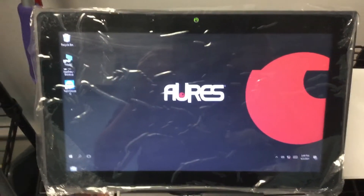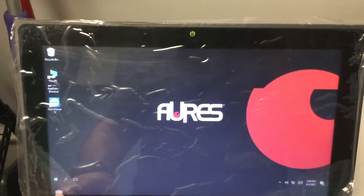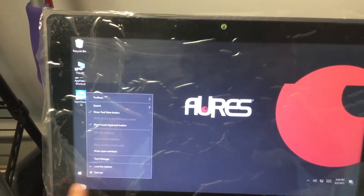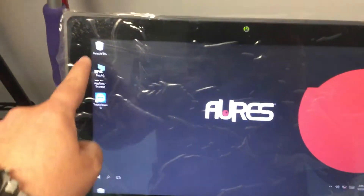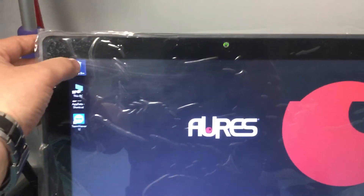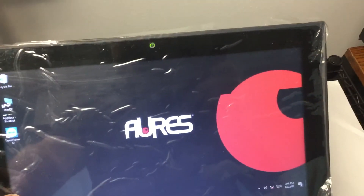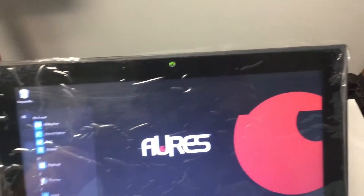Hey George, it happened again — it took a week for it to come back, but it did. You can see there is screen tearing right here: the top portion of the screen is being mirrored on the bottom. So you see how I'm clicking here but it's highlighting on the bottom as well.